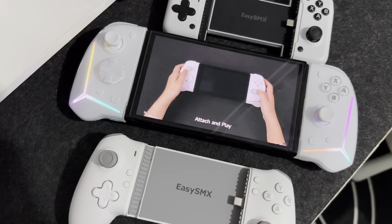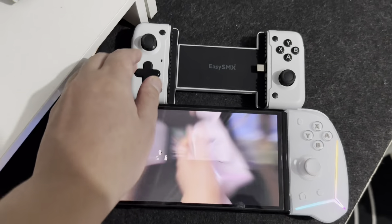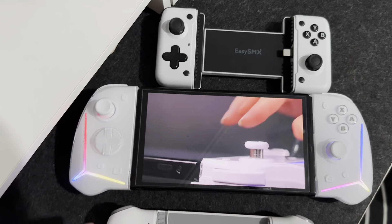Hi, James here from Gaming Central PH. Welcome back to my channel. Today we'll be reviewing the EZSMX S15.